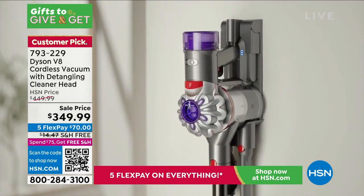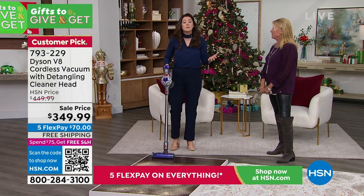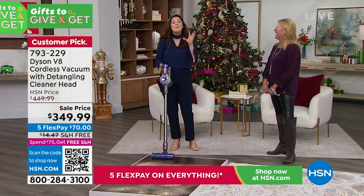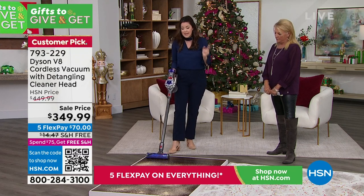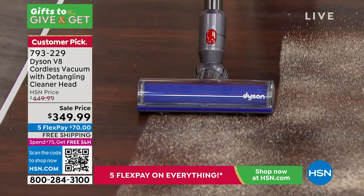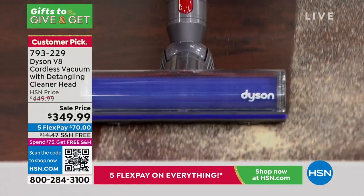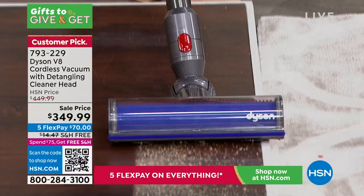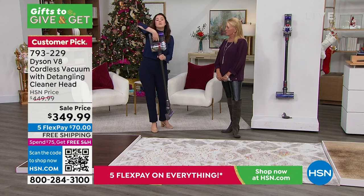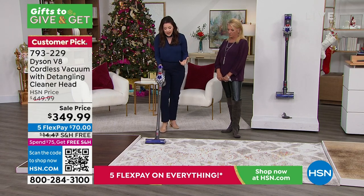I'm not trying to dog out Dyson — all the Dyson stuff is good — but the V8 is so well-balanced and so much more comfortable to use. You've got double the runtime of the V6, up to 40 minutes. It weighs less than six pounds — probably less than my two small dogs and less than my purse — but you're not compromising any of that power. The trigger means you're only using power when actively cleaning, so as you walk between floor surfaces and release, you're elongating that beautiful battery life.